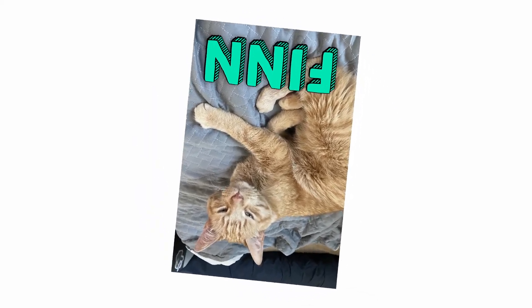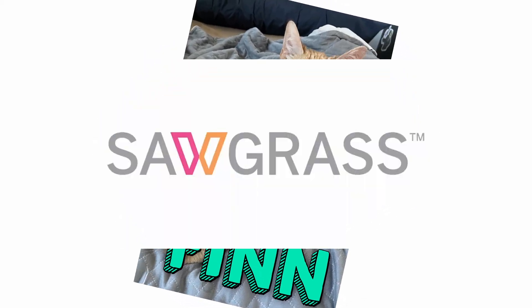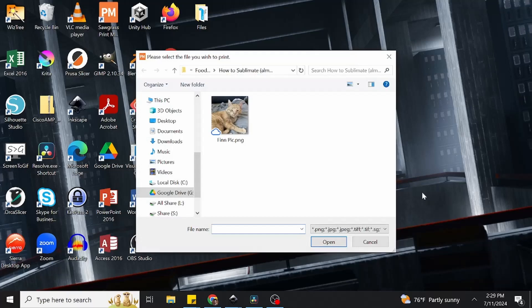At this point, there's not too much standing between us and a successful print. The only thing we need to deal with now is the Sublimation Print Manager, which in our case is a Sawgrass brand model. We can access the manager by clicking on the small Sawgrass icon in the bottom right utilities tray of the desktop, and we'll see a dropdown of options appear. However, the only one we want is called Open Local File, which will open up a file browser window where we can locate the image we want to print.